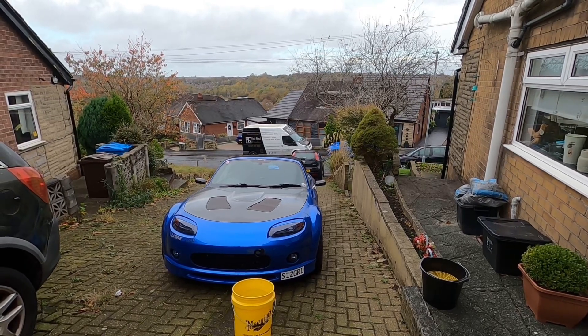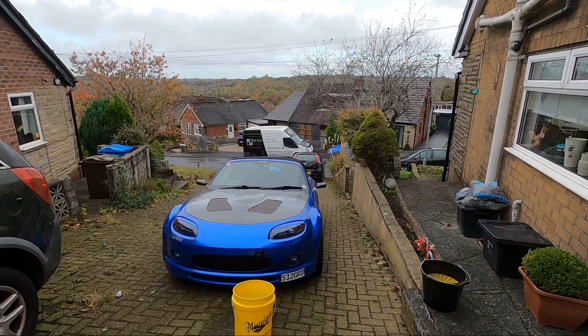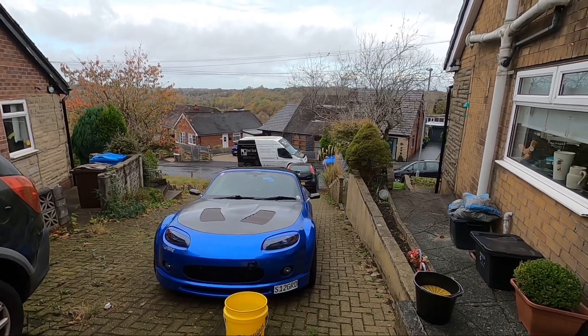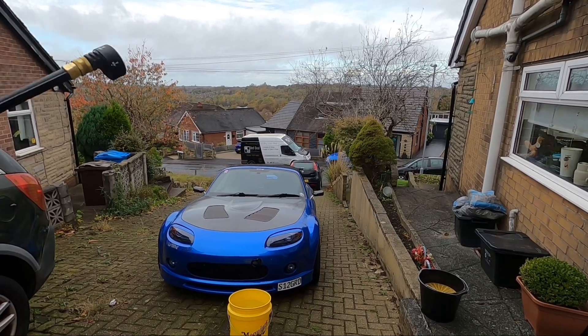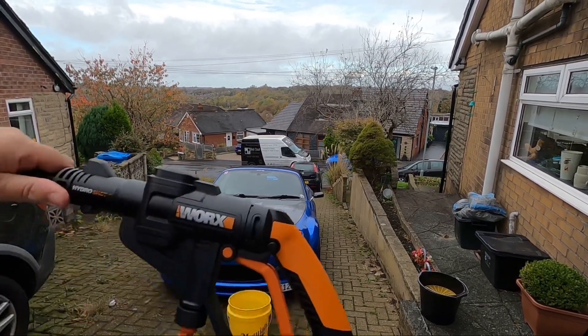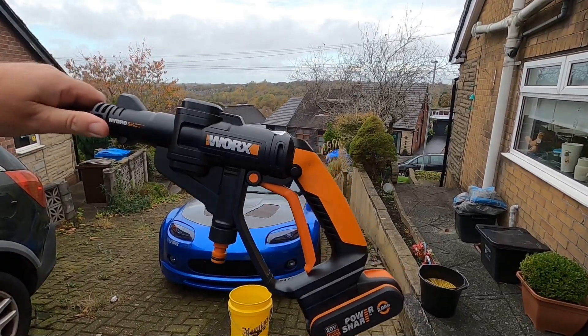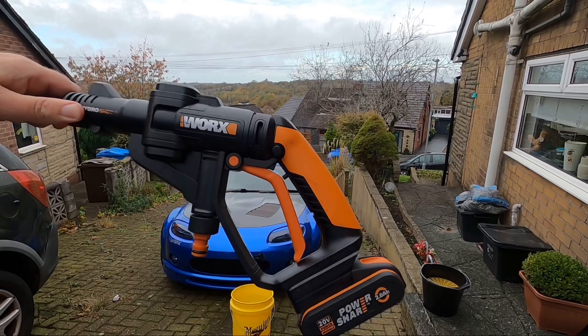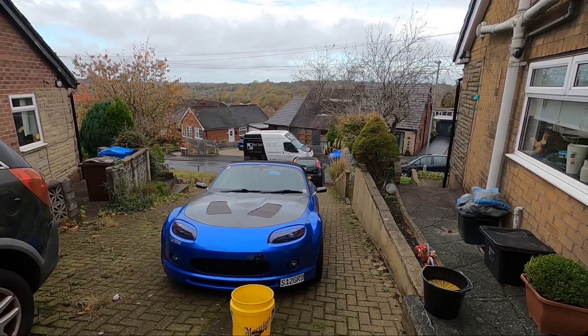Hello YouTubers — another video, another bit of content even through the winter. Today I'm going to do something a little bit different from opening the box: I'm going to do a review. It's called the Works HydroShot, and what it is, it's a cordless jet wash.